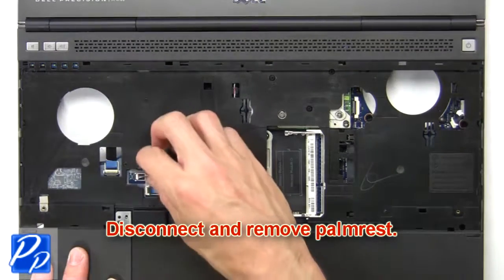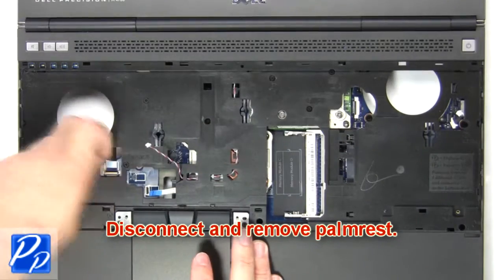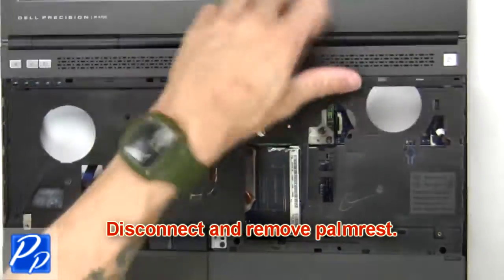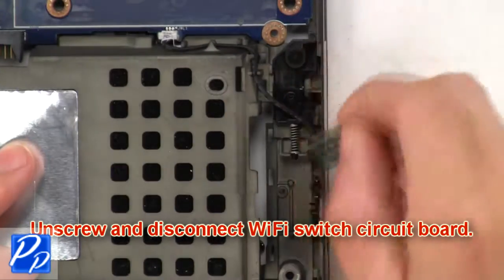Then disconnect and remove the palm rest. Then unscrew and disconnect the WiFi switch circuit board.